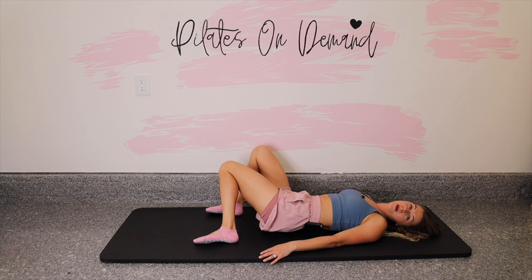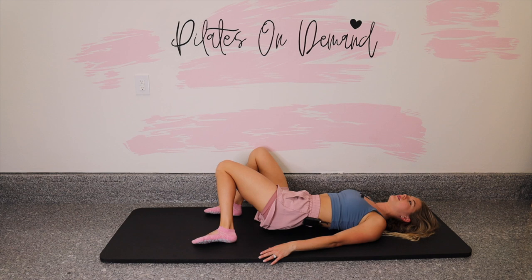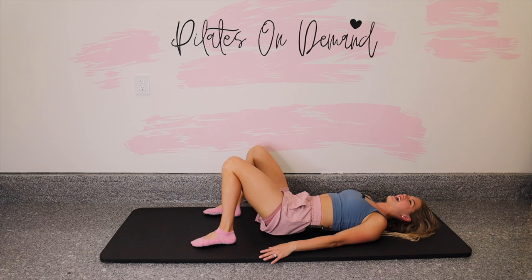Set the feet down and windshield-wipe your knees — small twist in the low back, side to side. Loosen things up. We're feeling good? It's full body. We're finishing up with the abs and then one of my favorites, a pelvic curl.